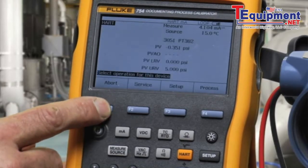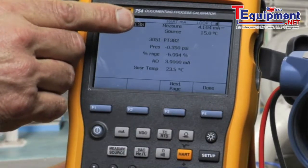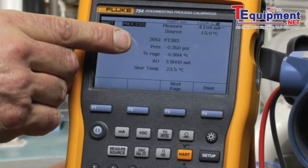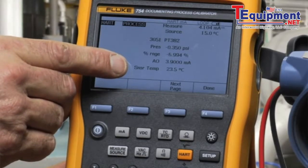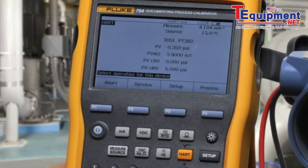Also, in process, you can view the tag, the applied pressure, percent of range, and the temperature of the transmitter. And these are the HART communication utilities of the Fluke 754 HART calibrator.